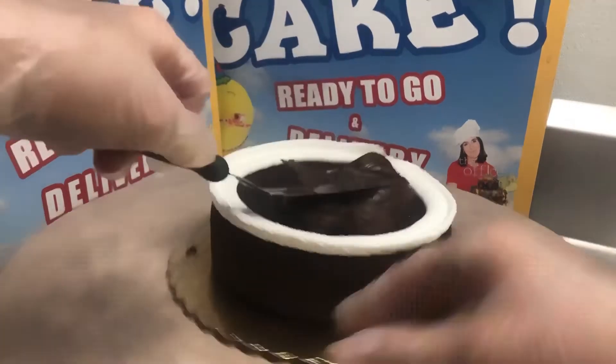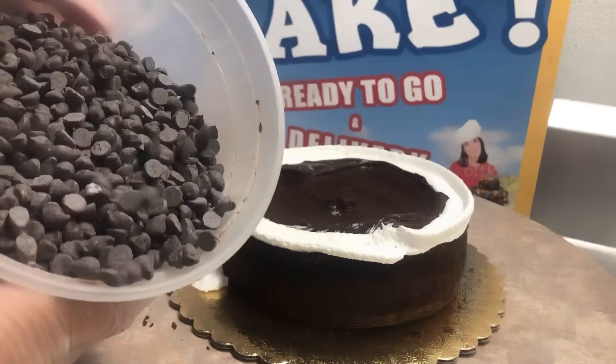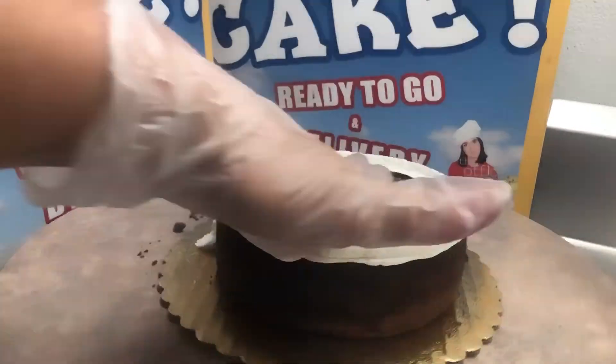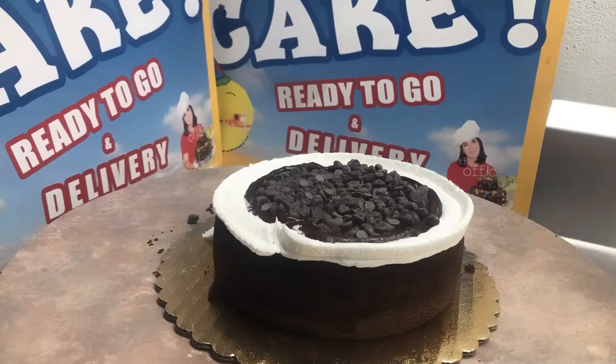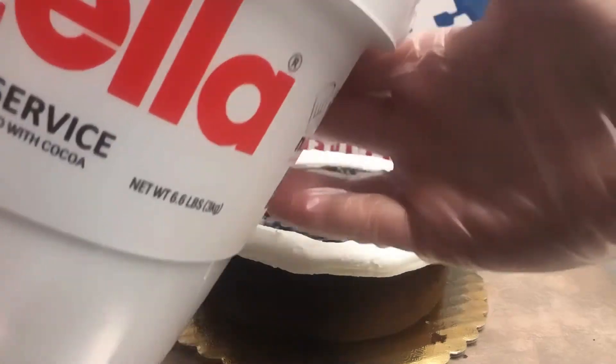We're gonna spread the fudge out, and we're gonna go ahead and put some chocolate chips in the center. All of these are actually dairy-free. The only thing that's gonna have dairy in this cake is some Nutella that I'm gonna add to seal the top.